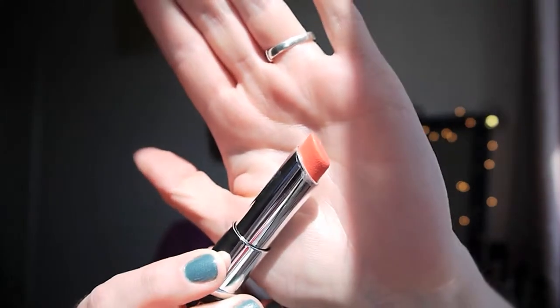I like that the lid indicates the color — always very useful. So we'll start with Juicy Papaya. I initially wasn't overly fussed by this color.